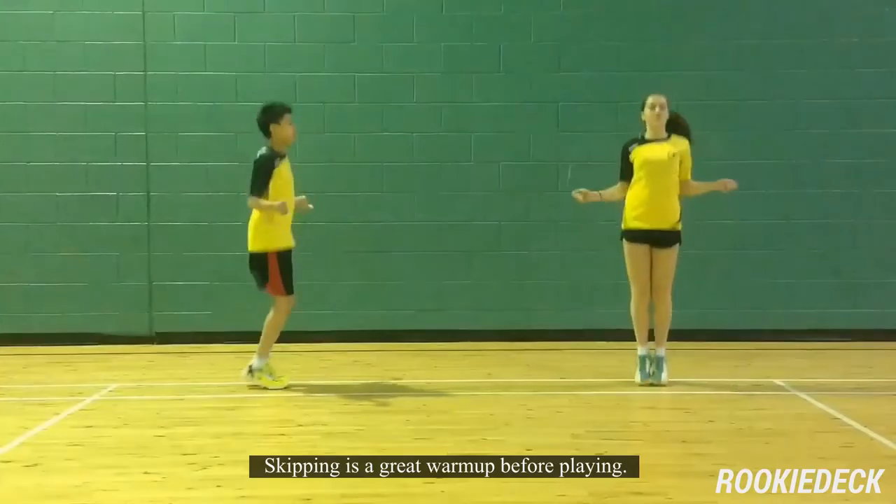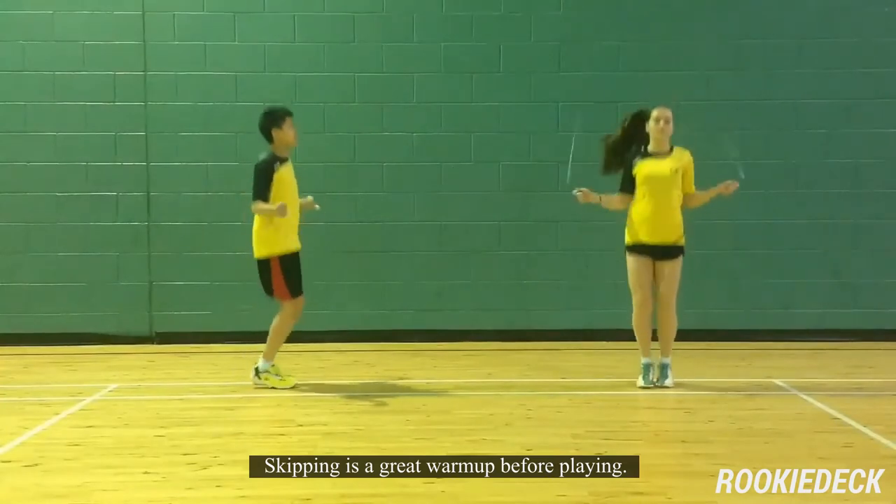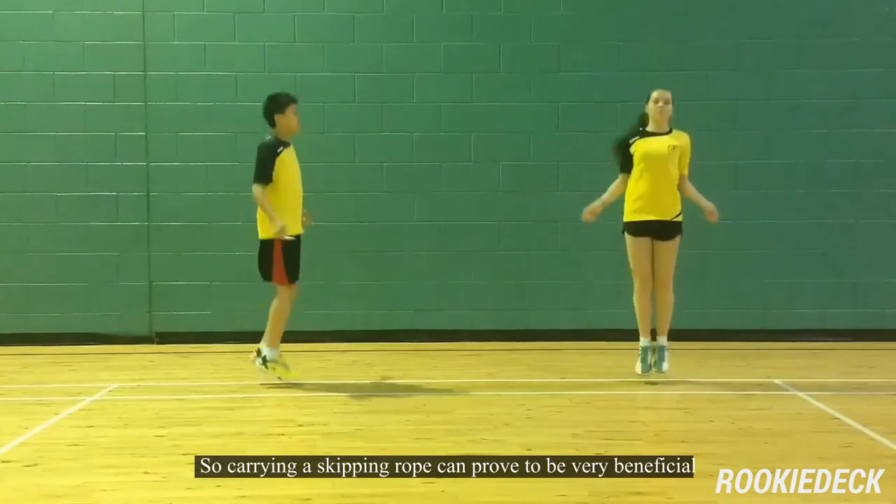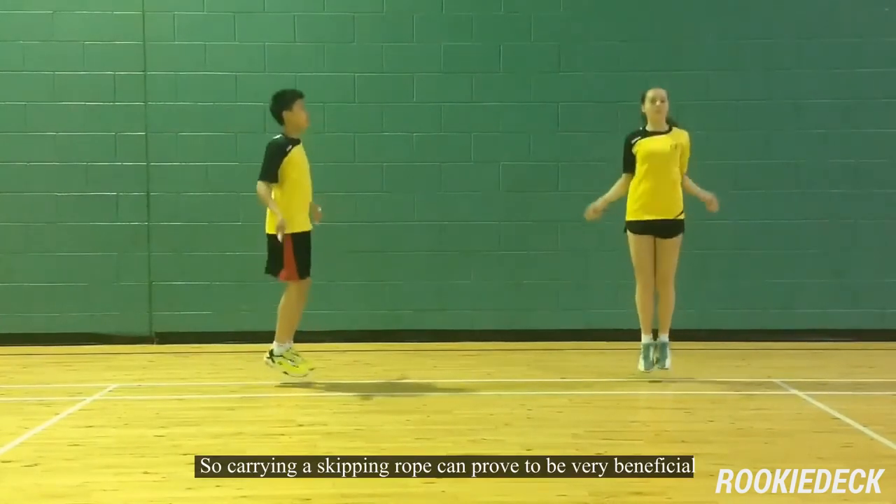Nine: skipping rope. Skipping is a great warm-up before playing. It activates all our muscles and gets them ready for playing, so carrying a skipping rope can prove to be very beneficial.